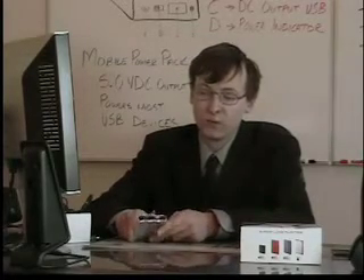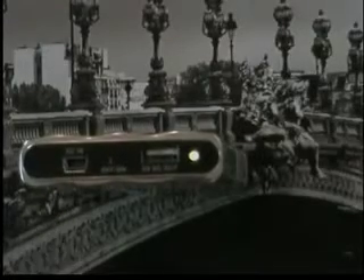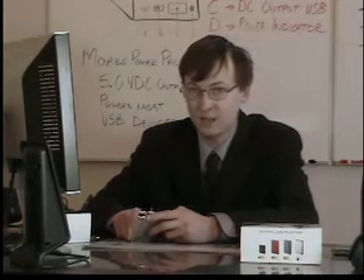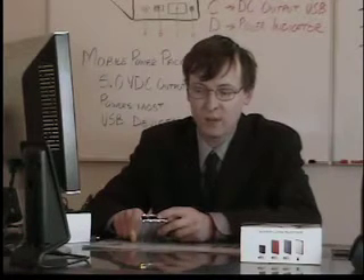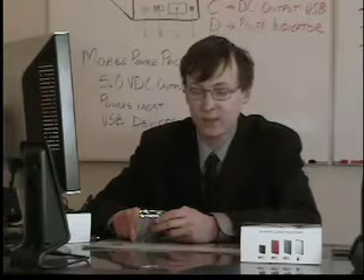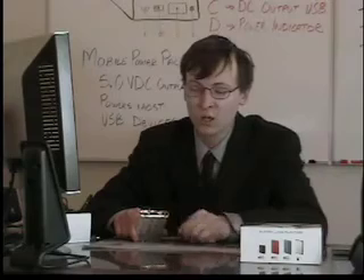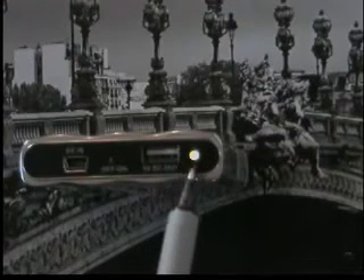Looking at the actual control interface on the Mobile Power Pack, we see that we have a mini USB input, which is where the battery pack recharges, and it recharges through any USB AC charger or directly off of your computer. Next, we have the power switch, which will control the output of the battery. It also conserves the charge inside the battery, so you can have it in your pack for a couple of days and then just use it whenever you need it. To turn the Mobile Power Pack on, simply switch the switch into the on position, and you'll see that the power indicator light at the end illuminates.